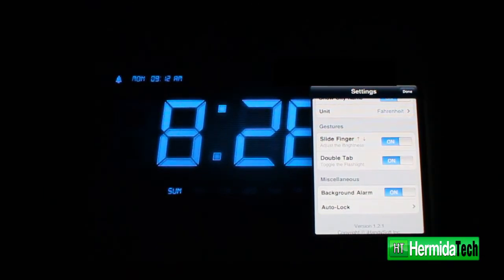On top of that, this app can slowly bring in the alarm, and you also have the option to choose from about 10 or 11 preset alarms that come installed with the application itself.